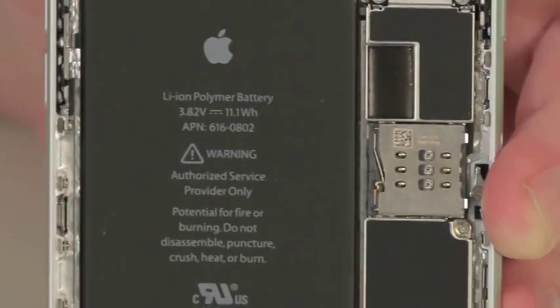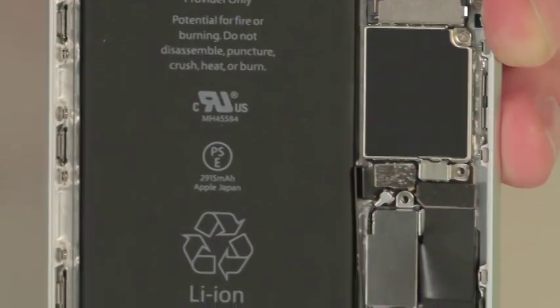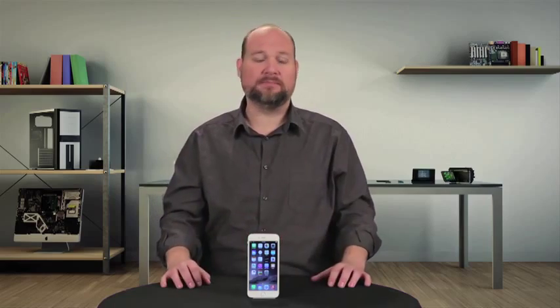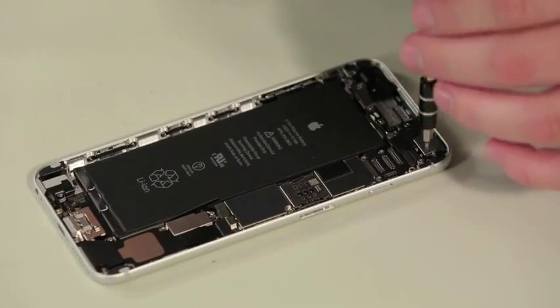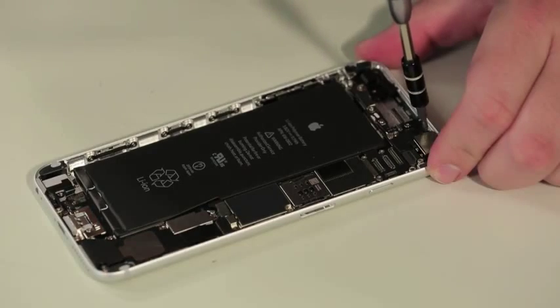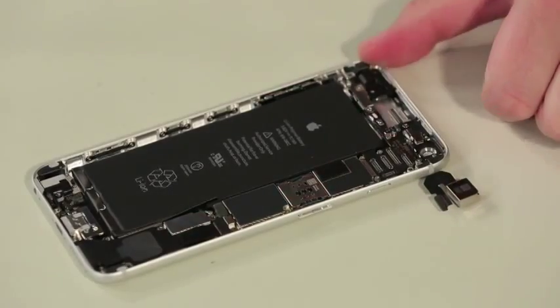While I would usually begin our teardown by removing the battery, I'm going to leave it in place as I remove the other components. This will keep me from having to glue it back in later on. So the first piece to come out is the new rear-facing camera. It has the same 8 megapixel count as the camera in the regular iPhone 6, but it also has optical image stabilization.